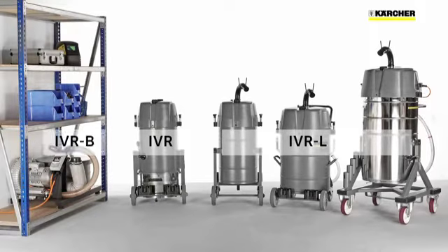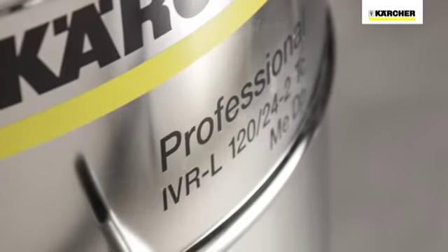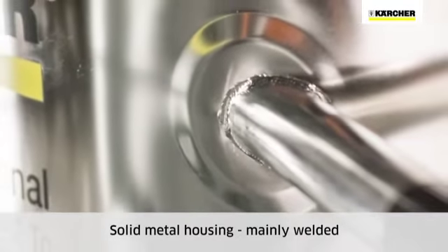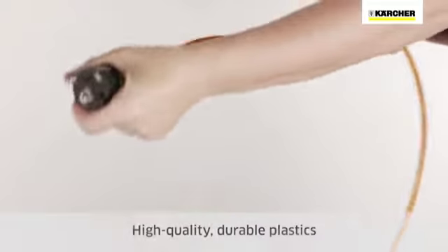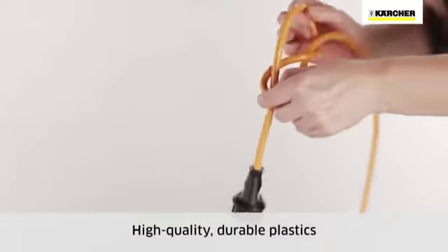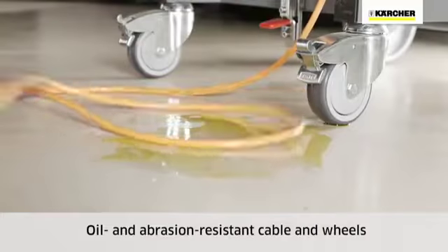IVR-B are built-in units for coarse materials such as metal swarf and punchings. All Kersha IVR vacuums are extremely robust and built to last. The bodies of 1.25mm thick sheet steel or stainless steel are mainly welded. The plastics used are durable and of the highest quality. The power cords are extremely flexible and, like the ABS wheels, resistant to oil and abrasion.